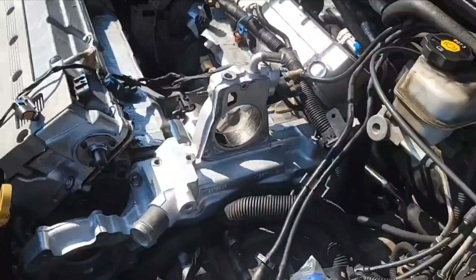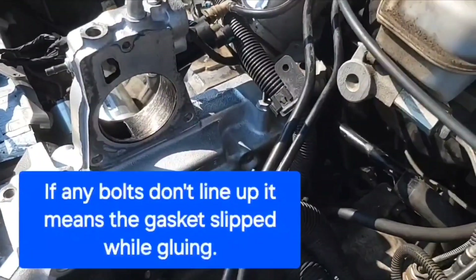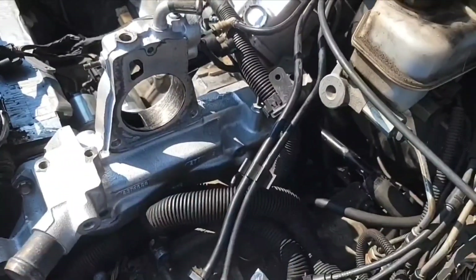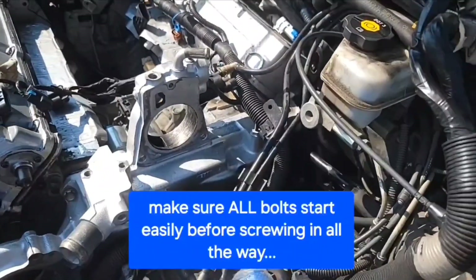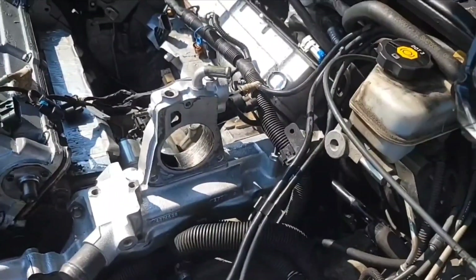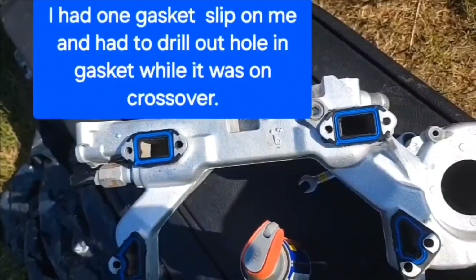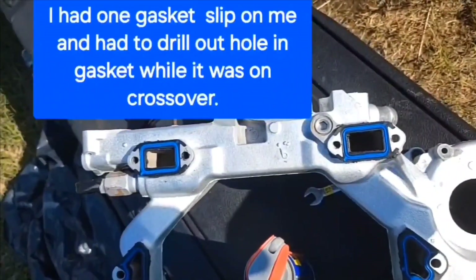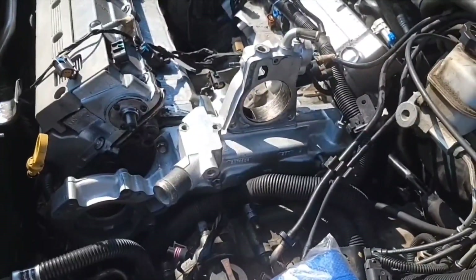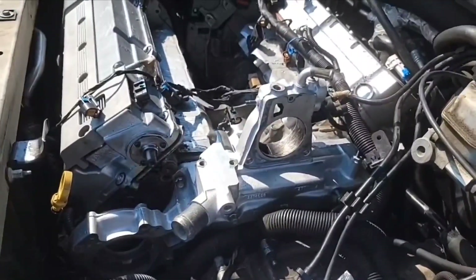Make sure you get the bottom hidden bolt in past the transmission housing before you try to put the EGR valve on. Once you get it down in there, get your EGR bolt started. Put your first bolt in here. Before you get any more bolts in, stuff this wire harness down underneath the crossover. Then get your top right bolt slightly started and get the two bottom ones started — those will be the hardest. If they don't go in easily, your gaskets might be off center. You don't want to force anything.